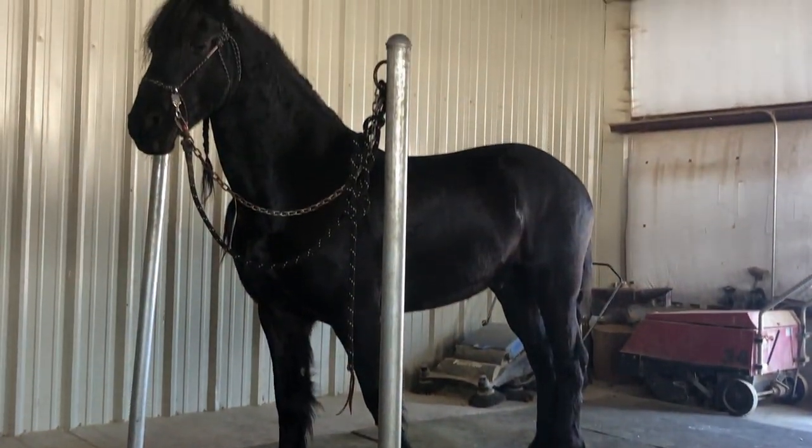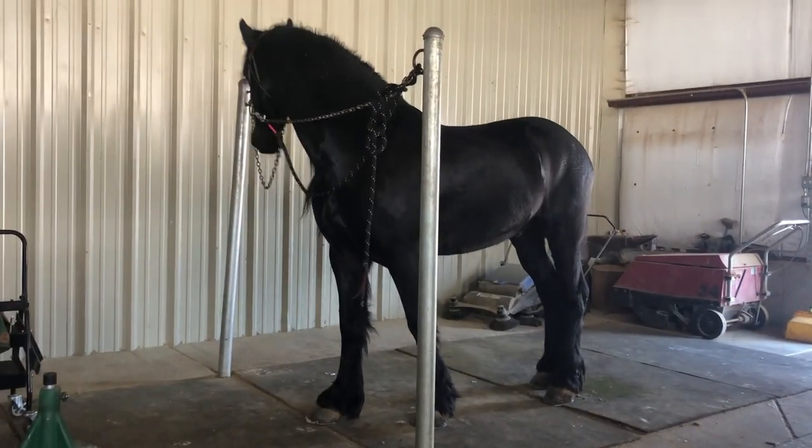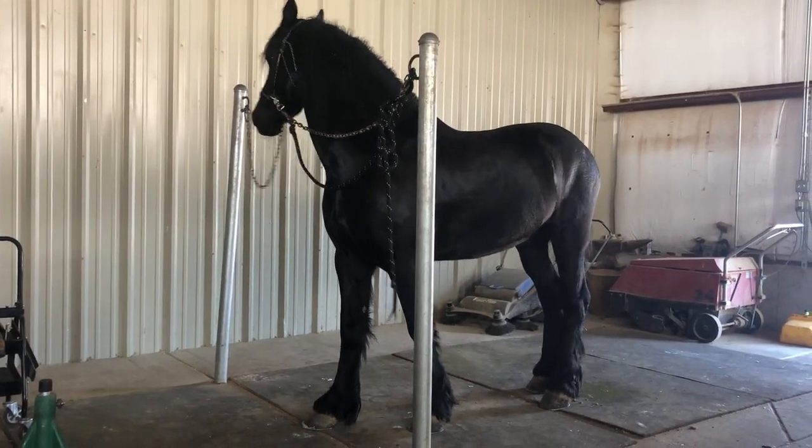Howdy everyone, welcome back to the channel. My name is Jake and I'm a farrier, and today we're going to be putting new shoes on Dreamer, who is a Friesian gelding.